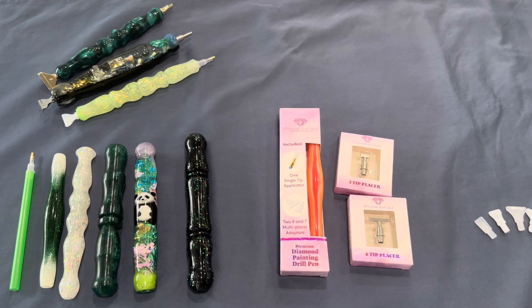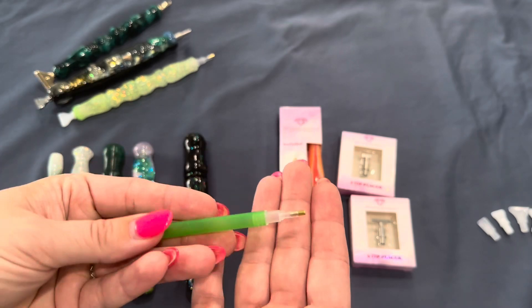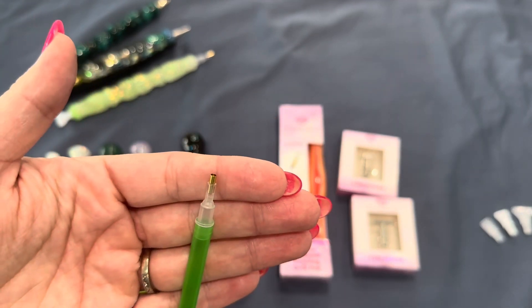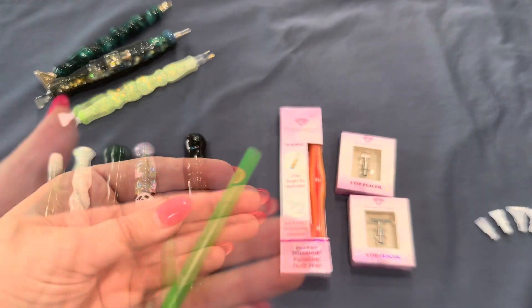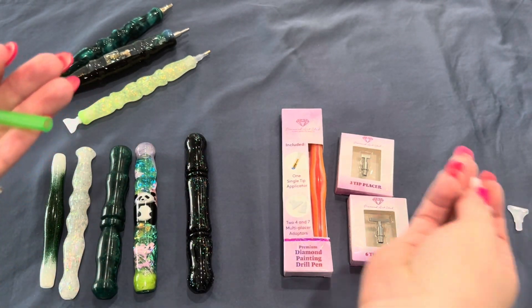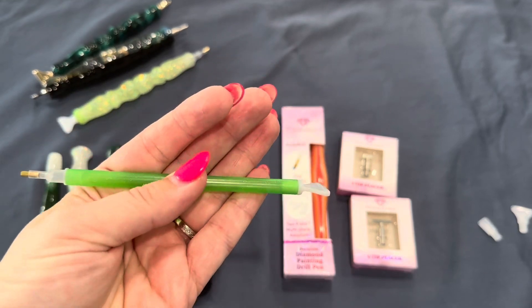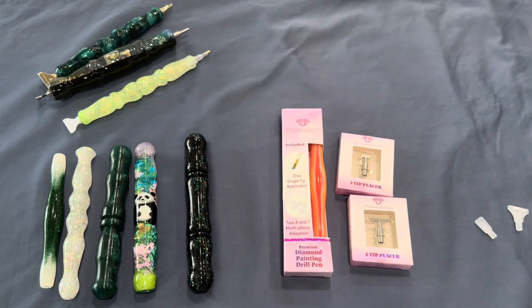Most toolkits just come with a basic pen and a brass tip. I find these often scratch diamond painting drills, and I don't like that. Diamond Art Club in particular provides a single tip, then a four and seven placer in their toolkits, which you can add to the end of your pen.